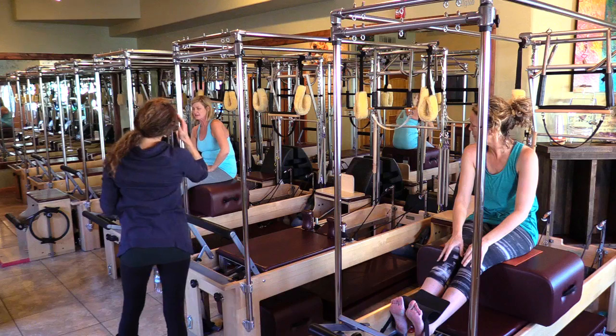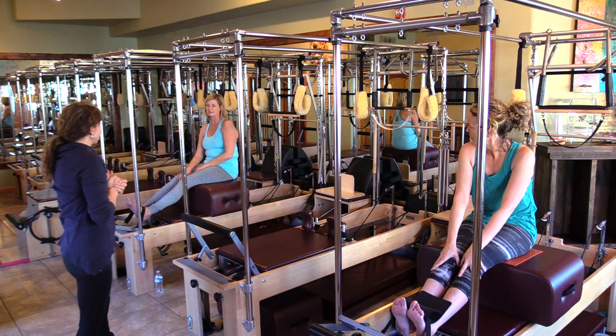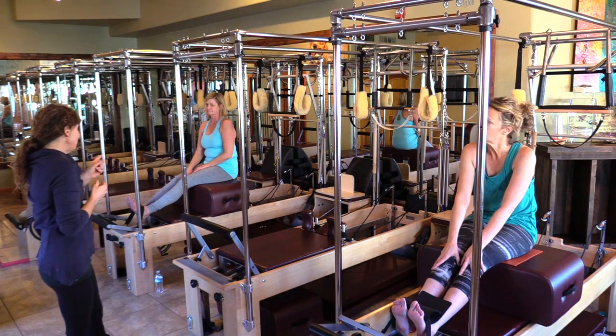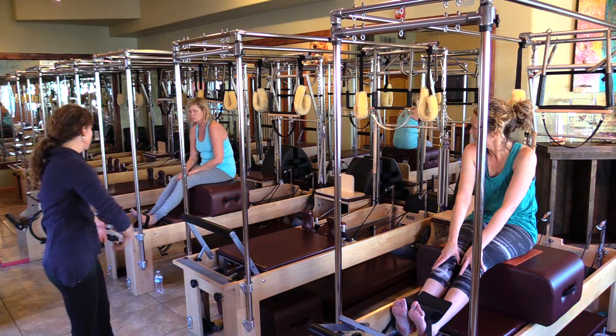It's tight. I think the reformer is the best thing when you have a sore back — it does open everything up. We're going to do mermaid, but we really want you to curl. You could even just go into the hocks walk stretch.